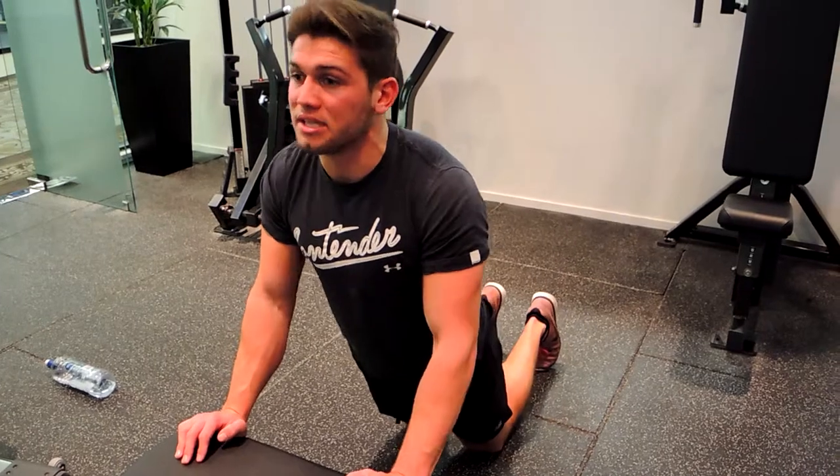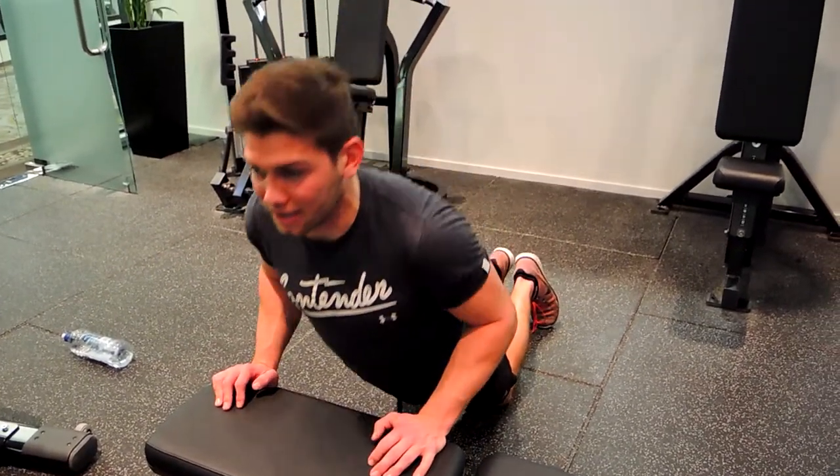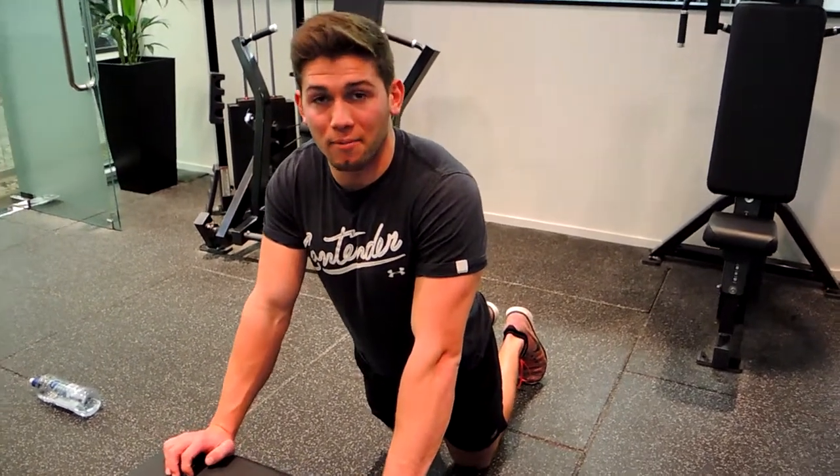If you need to regress and make it a little bit easier, you can go on your knees and do exactly the same movement — pushing up, coming down and pushing up. That's a little bit easier. That's the close grip bench push-up.